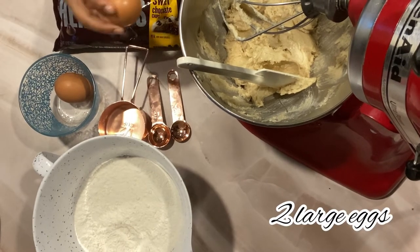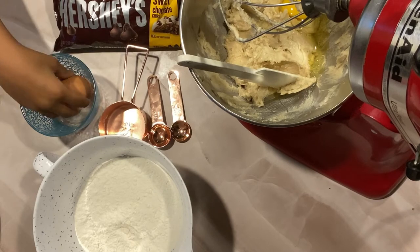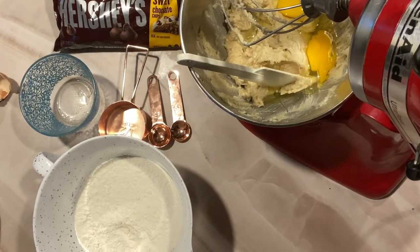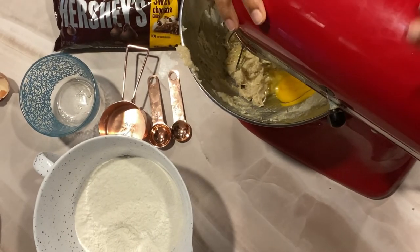Now it's time to add in two large eggs. Blend until all of it has been mixed.